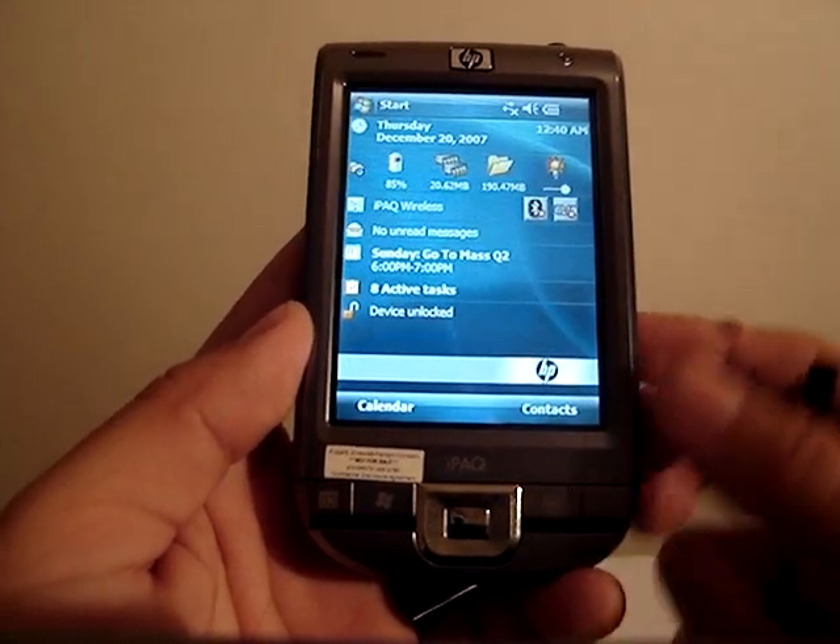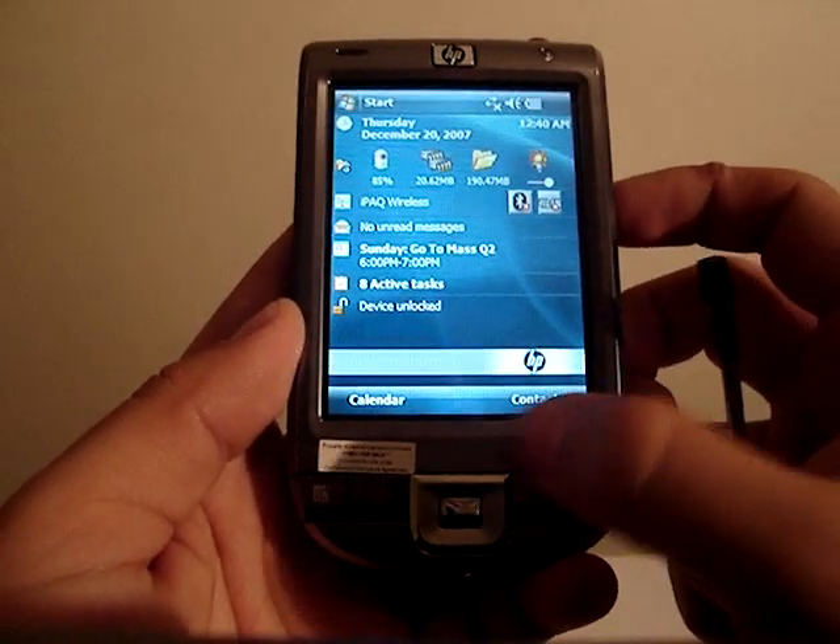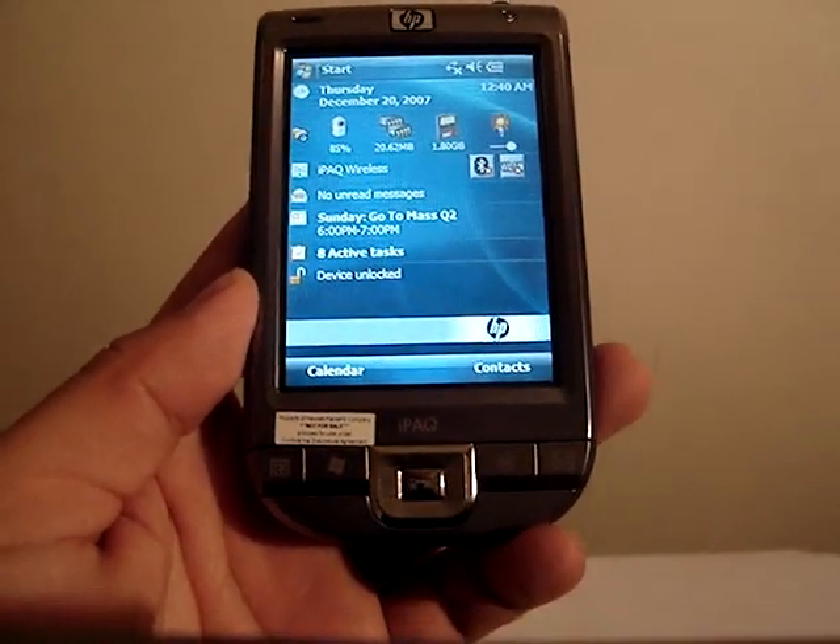Speaking about hardware, remember I mentioned it has a 3.5-inch screen, which is good. I like big screens — it helps you see a lot more in a smaller space.